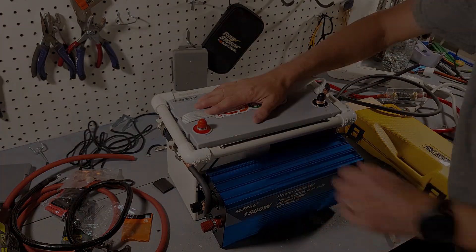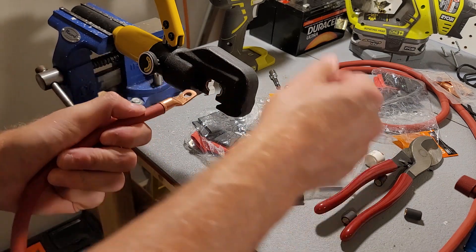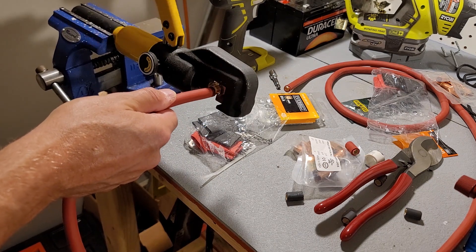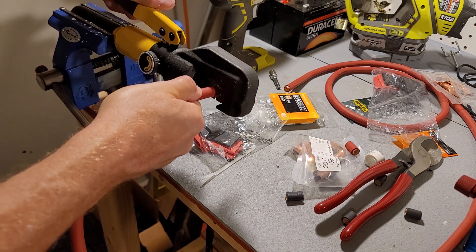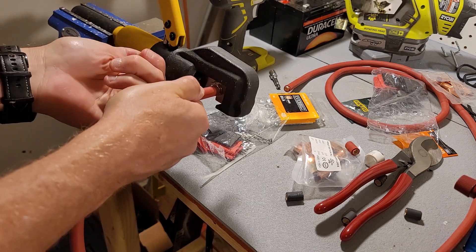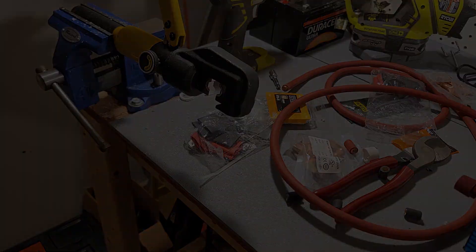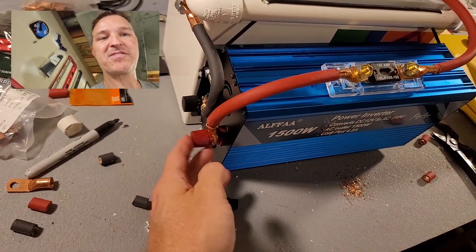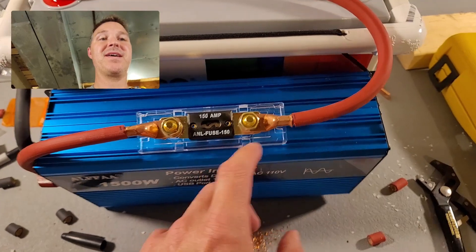If you have a bench vise, this is the best way to crimp large gauge cable. Look at that — perfect! The positive side is all wired up now. It goes from the positive terminal of the inverter, across through this 150-amp fuse, and then the wire goes around onto the positive terminal.